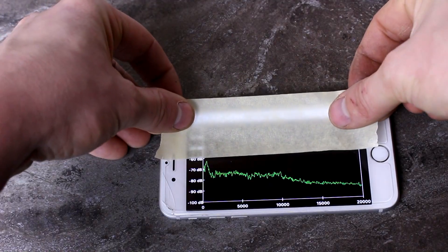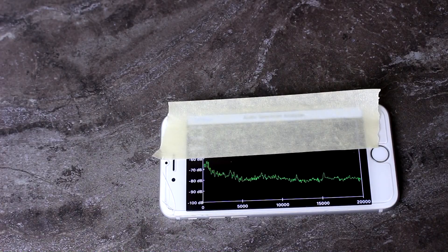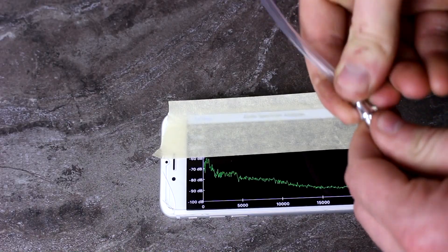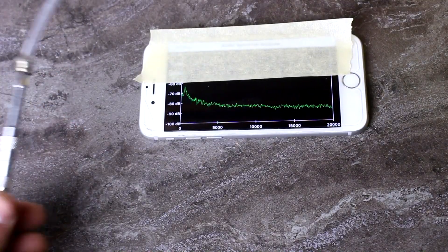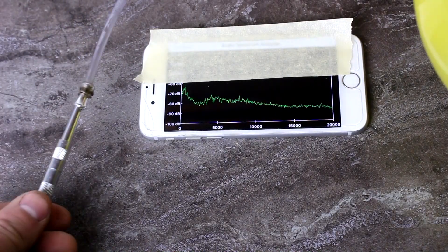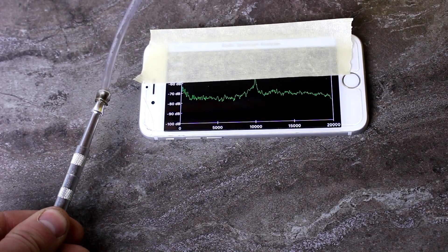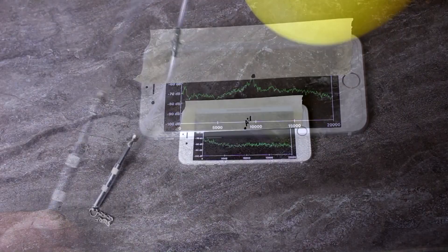Let's put a piece of tape right there so I can write on my screen. Now let's hook this up to a balloon to eliminate any sort of bias based on my breath. Okay, so I've got this balloon filled with air — it's just hooked up to the whistle. Let's turn this towards the speaker, let that graph settle down, and then I'll just release the air. Okay, so we've got our peak right there.